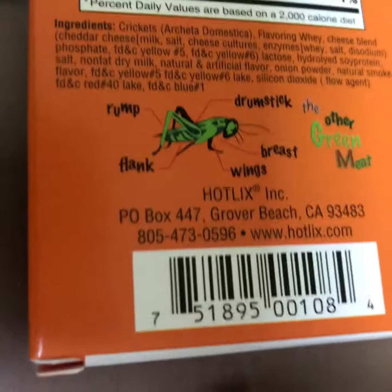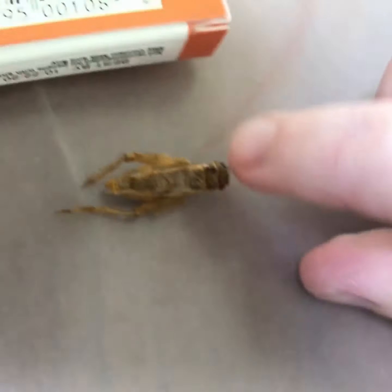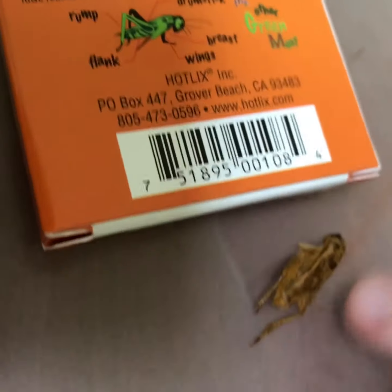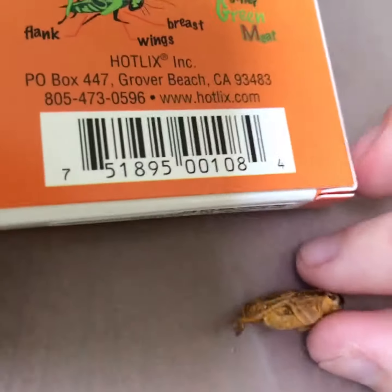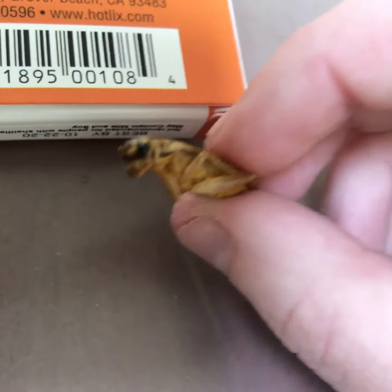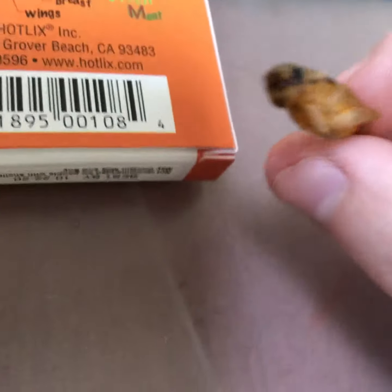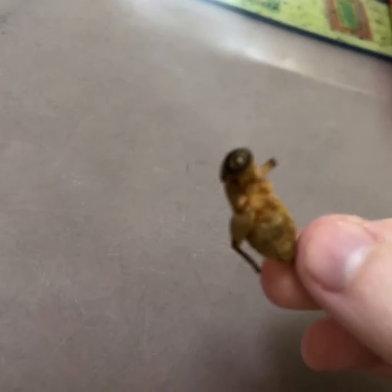This cricket is like the fullest cricket that I could find in the box. Let's compare all the different parts. The drumstick — that's probably on its back somewhere, I think it's like this part. We have the rump, which is here. The flank, that's a part of the leg. It's brist. And its wings. I don't know if you guys notice this, but the eyes are still intact on this thing, and I think that's really cool. I love crickets, man.